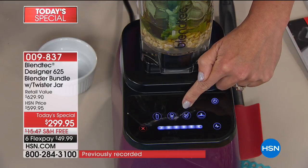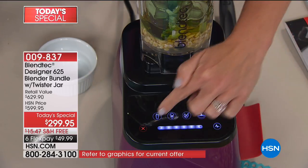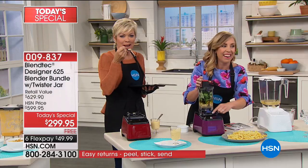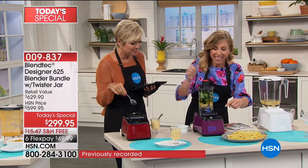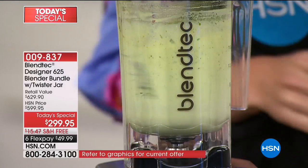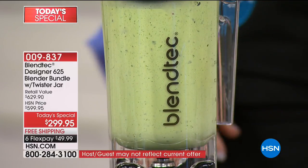Perfect ice cream is just one touch away. The perfect whole juice is one button away. One touch to get healthier. Hot soup — that's one touch away, in about three minutes. You've got this little slider along the bottom — slide up to increase speed. And that Twister jar added is a big bonus. You don't have to pay for it — not even a dime.